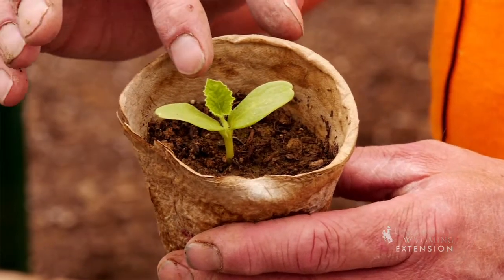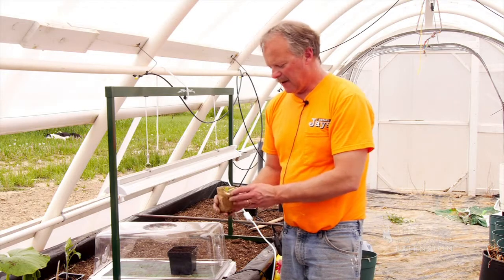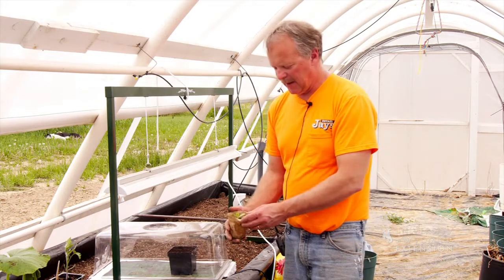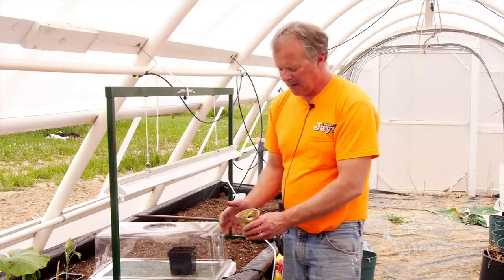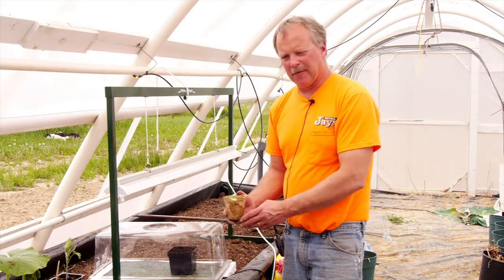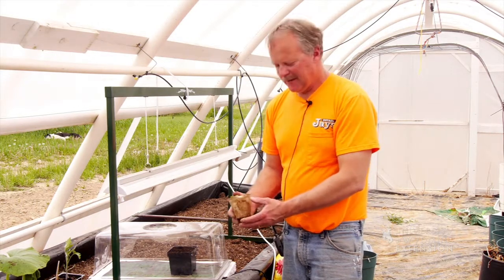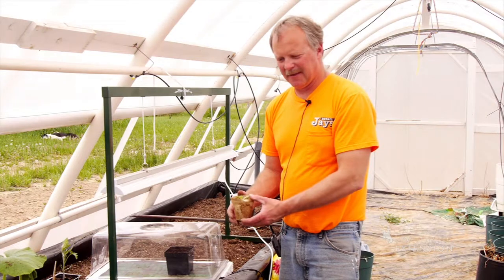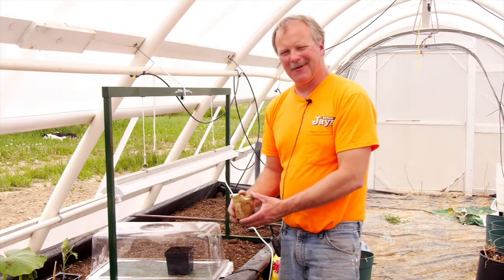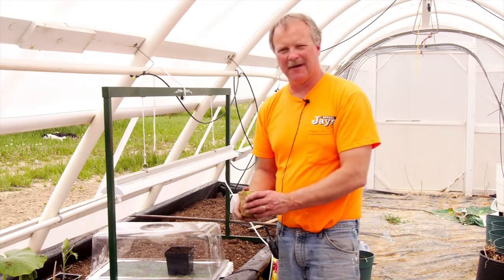For the first 48 hours after they come through the soil, I like to leave the light on 24 hours a day to get that first true leaf starting to emerge so we don't get a real long stem on it. A plant like this emerged about a week ago. We'll let it stay in here for maybe another week — about two weeks total — until the first true leaf is established. Then if the weather permits, it's time to go outside and transplant as soon as possible. There's less shock when they're smaller, and they recover much better than big plants.